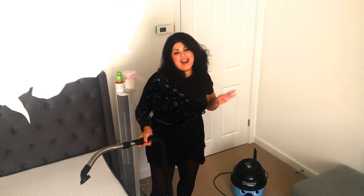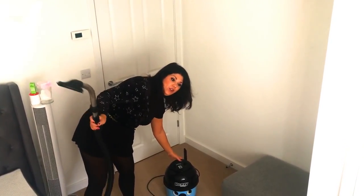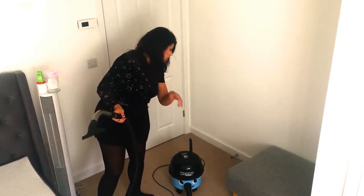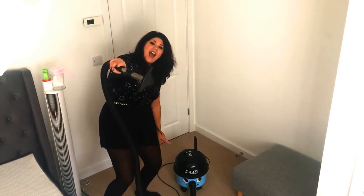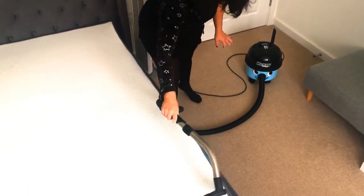So let's get the vacuum and get the powder off the mattress. To remove the powder and any bed bugs that may be lurking around, I am using my Henry Allergy. For those of you who haven't seen it yet, I have done a blog on this, so go and check it out. And I'm just going to start removing all the powder.